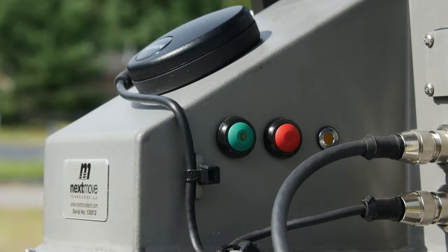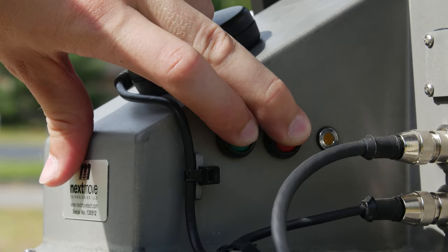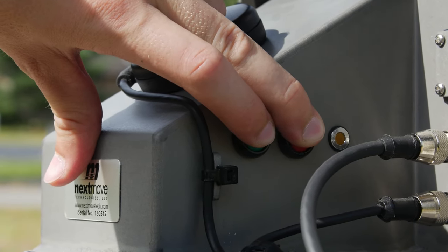The system also features the ability to calibrate the internal magnetic compass module without an attached computer. To begin a calibration, press and hold both the red and green buttons and the positioner will begin a compass calibration.